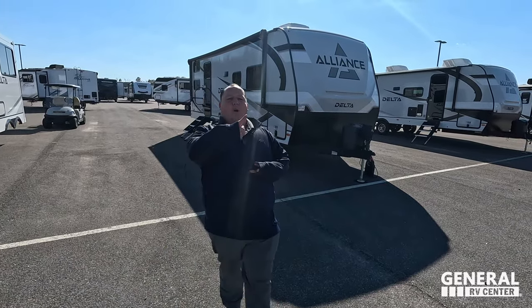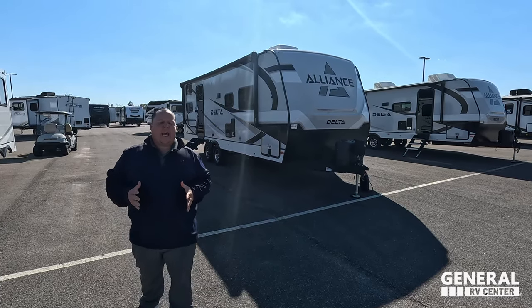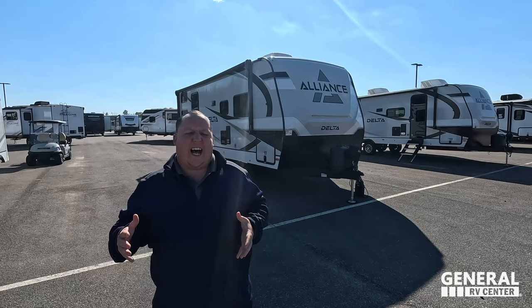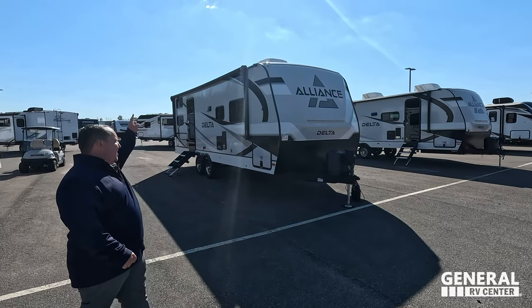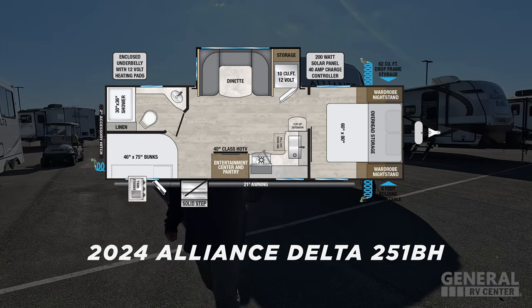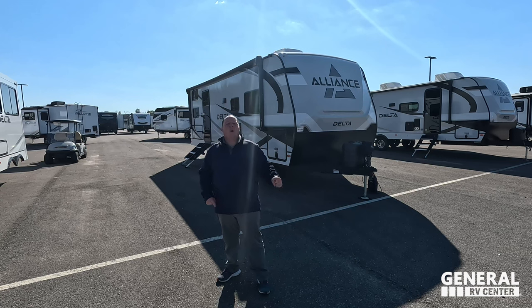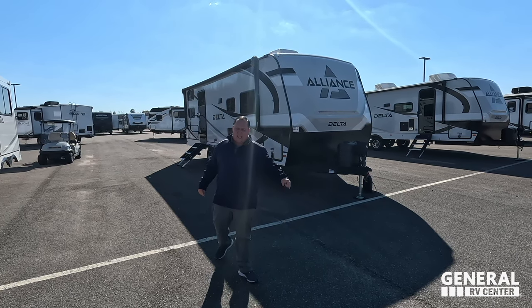Hey everyone, I'm Matt. Welcome back to another video today. I am super excited. We are taking a look at a small but still huge on the inside bunkhouse travel trailer from Alliance. This is the 2024 Alliance Delta Model 251BH. We are going to be taking a look at the outside features first, then the inside features, then we're going to give you three things we love about this Delta and three things we dislike about it.